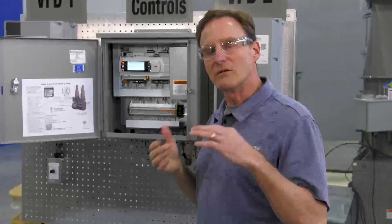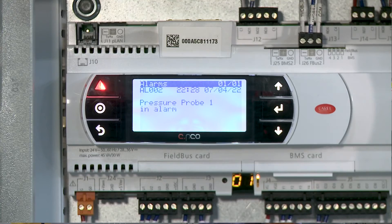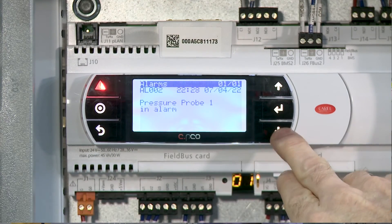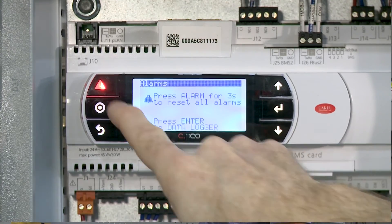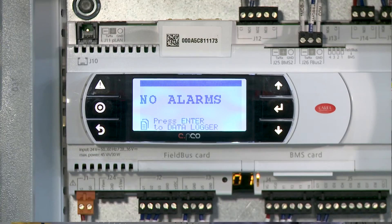Now that I've reconnected my pressure transducer, I have to go in and clear this alarm. All you need to do is arrow down in your alarm screen and hold for three seconds — one, two, three. That should clear our alarm. No alarms — I'm back in business.